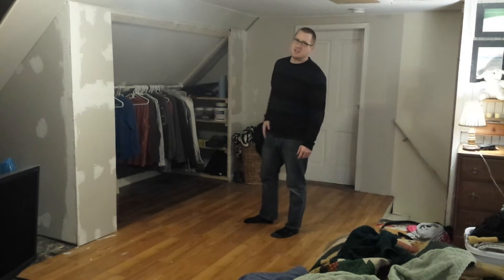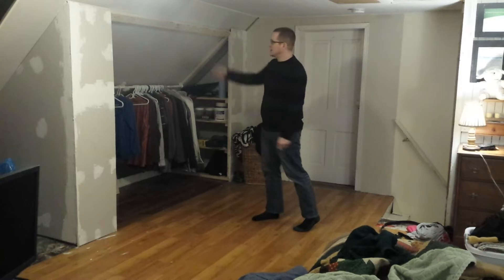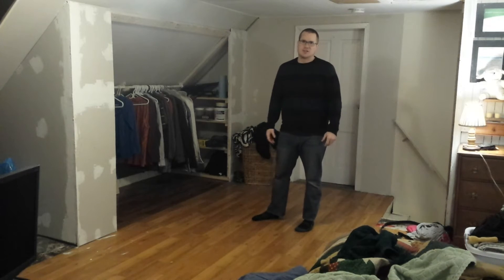Hey, welcome to Beginn's Woodshop. Today I'm going to show you how to make this closet here. We'll get to this point, and then on the next episode we'll put the doors in and put a shelving system in the center. So stay tuned, I'll show you how I did this.